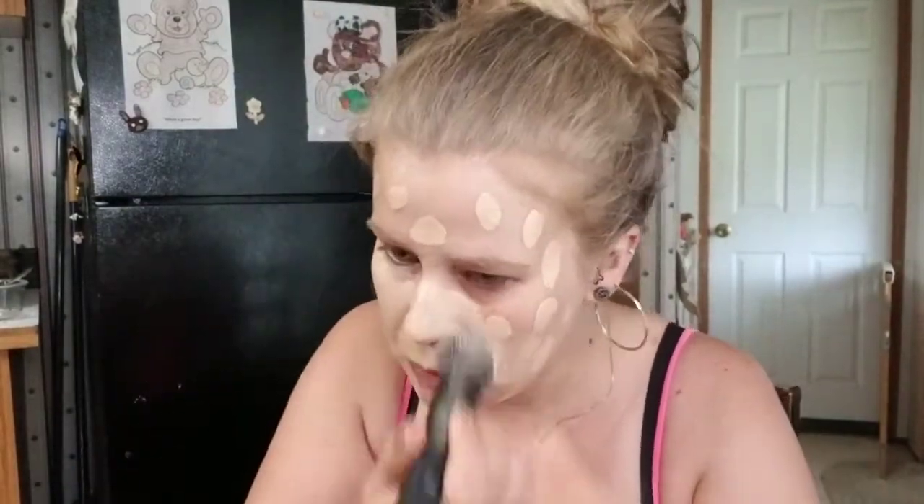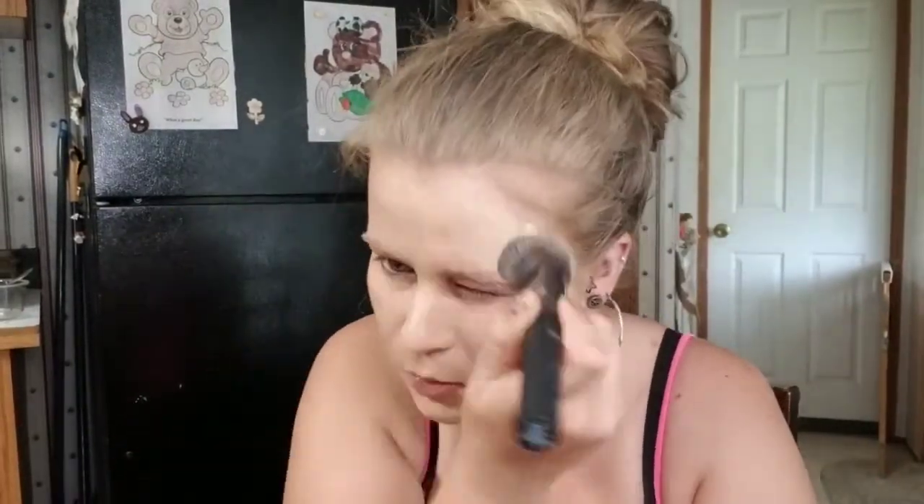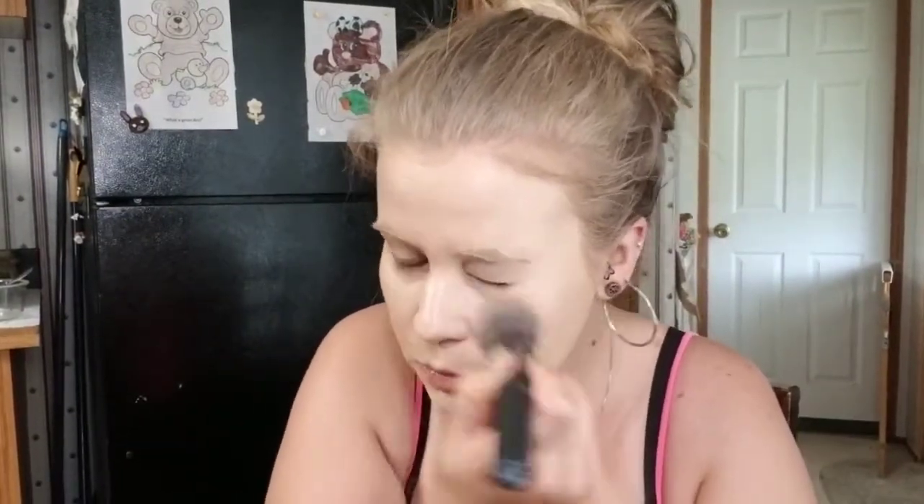This foundation has a fragrance to it — it's a pleasant fragrance, but it is fragrance. I'm going to blend this in and see how it looks. The foundation is all that I hoped for — it's a beautiful medium coverage, very easy to blend, and the shade match was pretty on point.